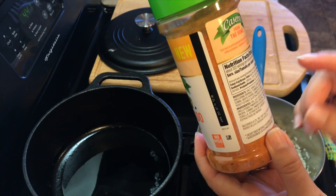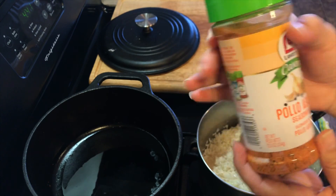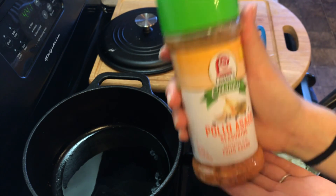I got home and noticed that it has sugar as the third ingredient. Oh well, I'm going to use it anyways — nice and simple, makes it really easy. I'm going to save the container so that I can fill it up with the mix that I'll show you guys later on.